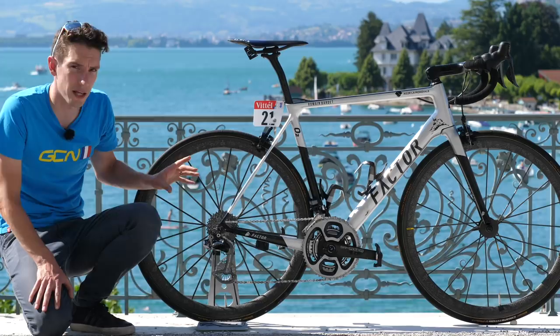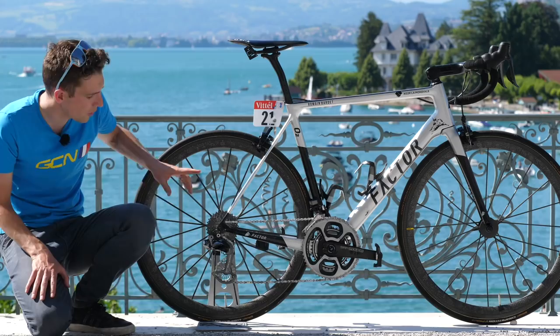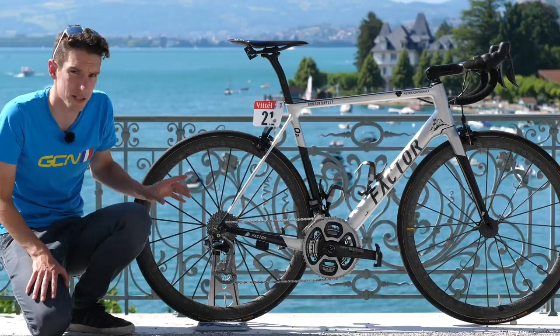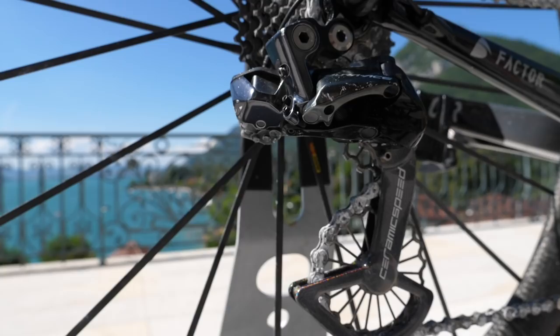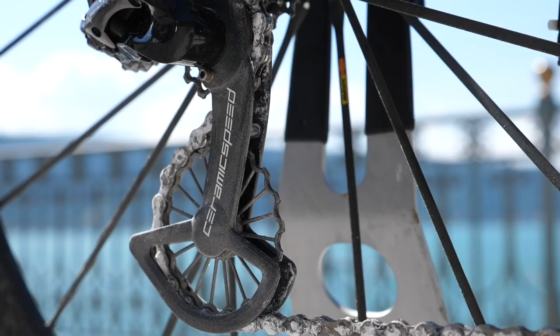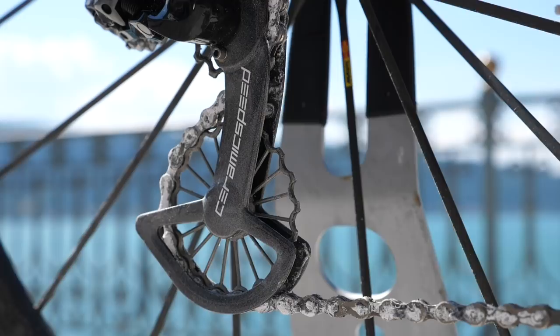There's quite a lot of kit on here that is relatively unfamiliar to the pro peloton. We've got an SRM chainset on there with the old Dura-Ace chainrings on. And then, although we have got Dura-Ace shifters and a Dura-Ace derailleur front and back, we've got this enormous oversized CeramicSpeed pulley system. And this isn't just the bog standard CeramicSpeed — this is the 3D printed titanium one. Ridiculously light and super, super trick.